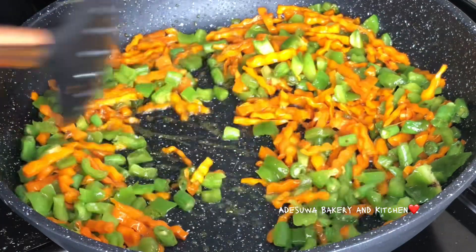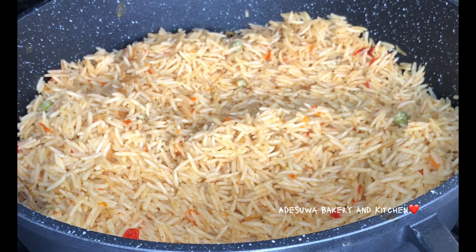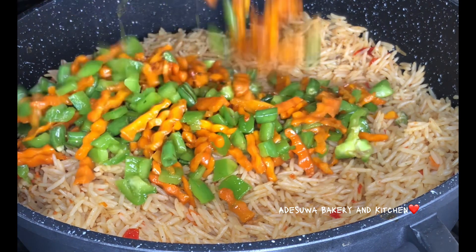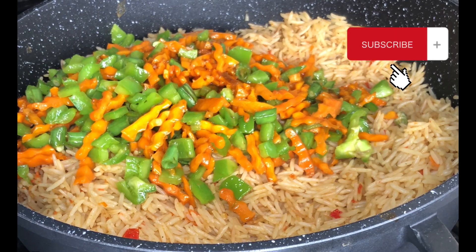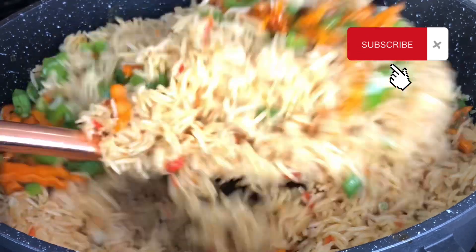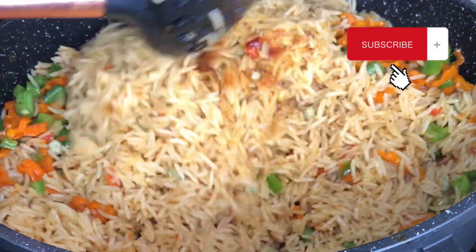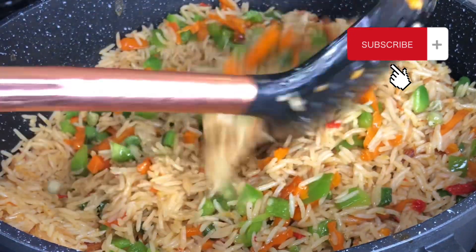When I was satisfied, I set the vegetables aside, kept my rice back on the heat, and then introduced my stir-fried vegetables to the rice. Guys, this food is so so good — please do subscribe to my channel if you haven't already. This food was so good it got everybody asking for more.